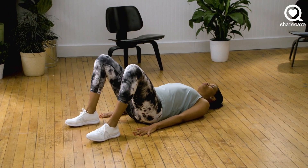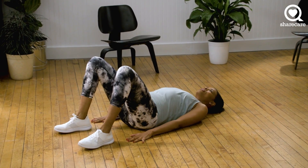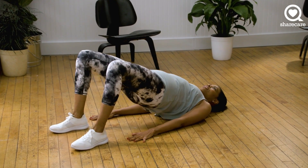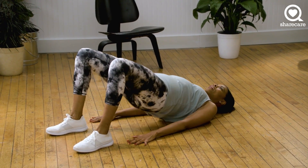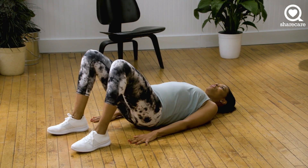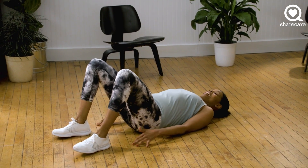Drive through your heels to come all the way up. You want to get a full extension of the hip here. Breathe through it. I know it's burning. Exhale at the top, let it out. And inhale. And let it out. Ten more seconds. You're doing good, you got this. And three, two, and one.